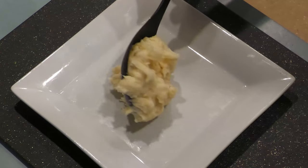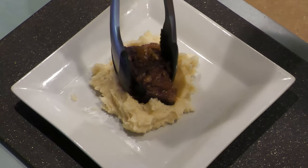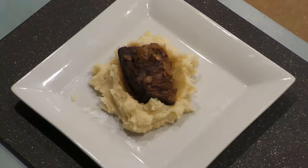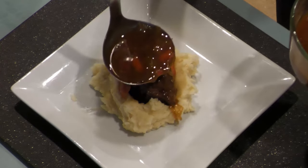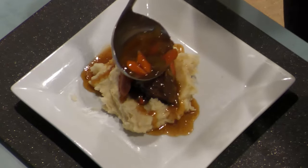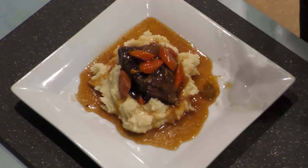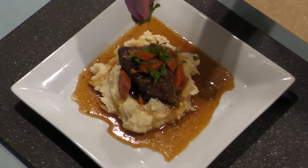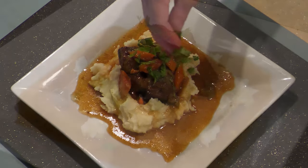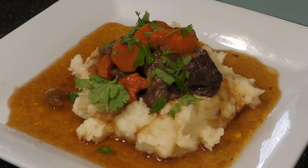Plate and serve with the short ribs. How divine — fork-tender beef short ribs! Remember, sharing is caring. Enjoy, guys. You got this. And God bless.